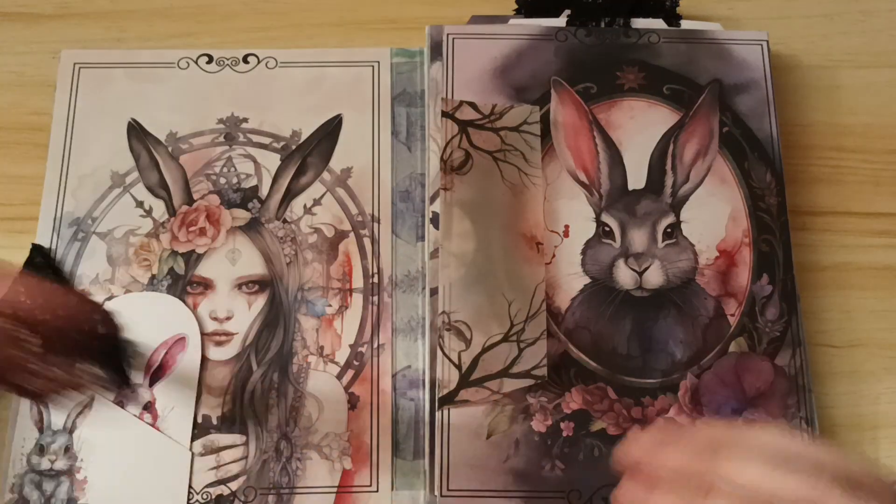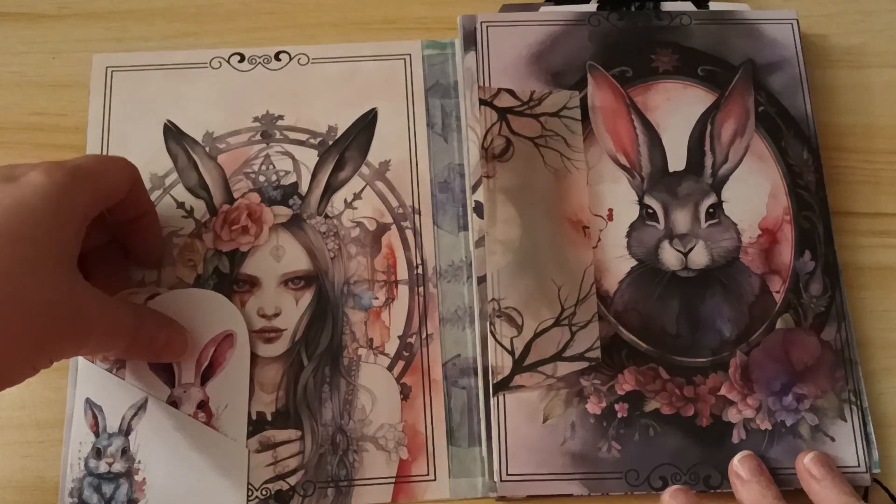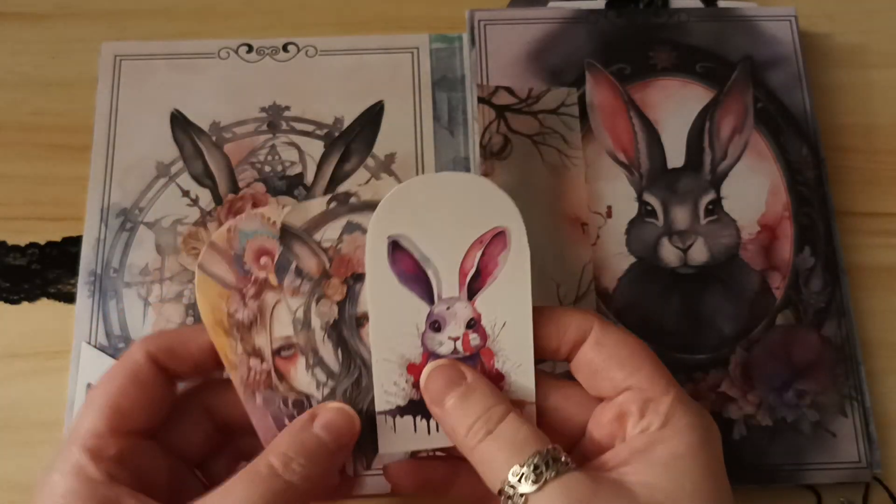The first fold-out is here. I've got a little pocket with three little tags in there.